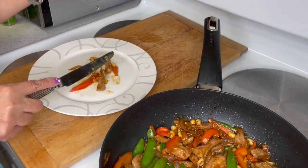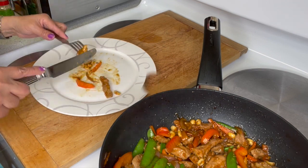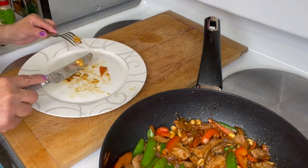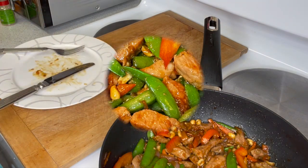I will never eat outside for stir fry. This is the best stir fry I ever made! I hope you enjoy it. Please don't forget to like, comment, and subscribe.